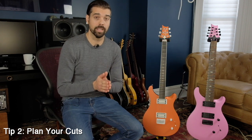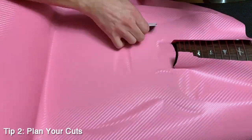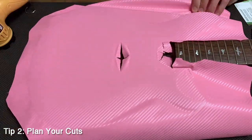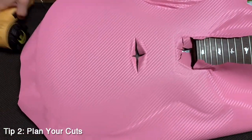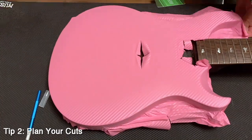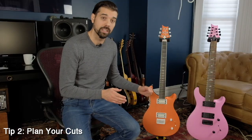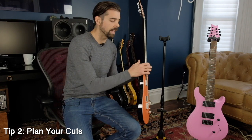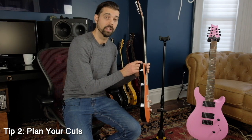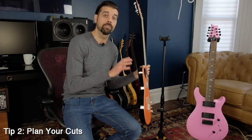Tip number two — this is a big one: plan your cuts. What I mean by this is when you position the wrap on the guitar and you peel off the backing, it's tacky and sticky. So it's going to be somewhat hard to work with as it gets stuck to different areas of your guitar. What you're going to want to do after you position it is cut away any excess wrap that's getting in the way, but make sure you don't cut away too much. Also plan on how far you want to wrap — all the way around, or up to the binding and cut along the binding line. All of these considerations are important before you make any cuts.